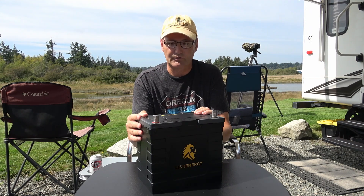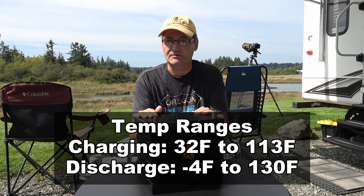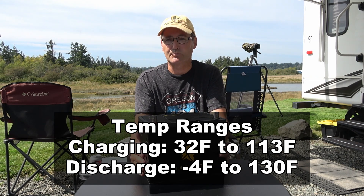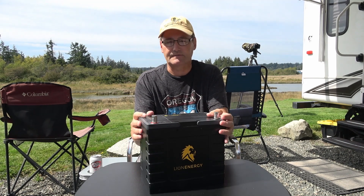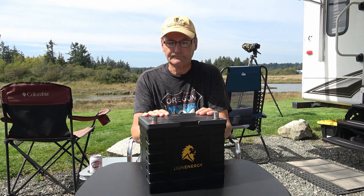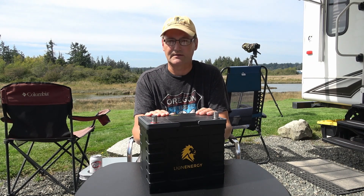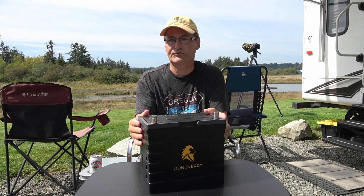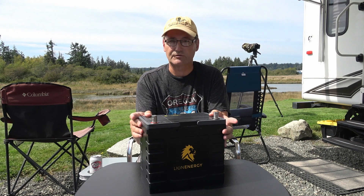Another negative is low temperature charging. Once they hit freezing, the BMS shuts them down and they won't accept a charge. If you spend a lot of time in extreme cold weather, you'll need to keep the battery warm — put them inside, use a battery heating pad, or similar. Lead acids also suffered from low temperatures, losing capacity in the cold. Storing these at high charge levels in extreme temperatures can also age the cells, so a couple of negatives there, though not major ones.